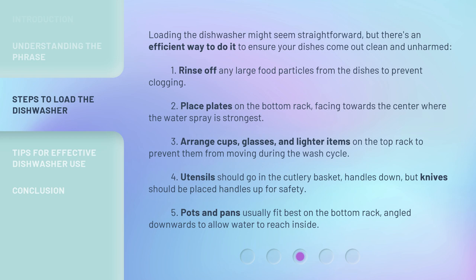Fourth, utensils should go in the cutlery basket, handles down, but knives should be placed handles up for safety. Fifth, pots and pans usually fit best on the bottom rack, angled downwards to allow water to reach inside.